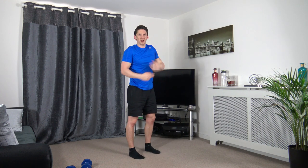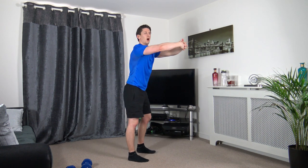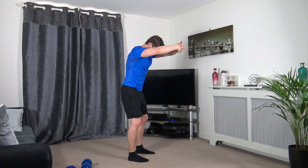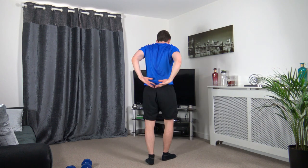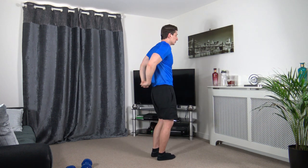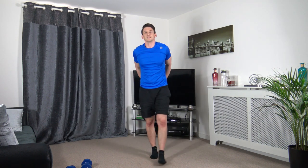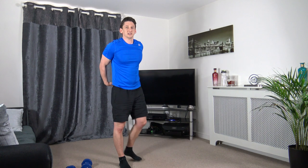Let's do the upper back — pretend you're hugging a beach ball, arm up like this, put your head down. Hold it there, engage the core, knee slightly bent. Then take the arms around the back, push them out at the same time, push your chest out as well. Stand tall, look forwards.